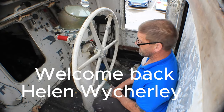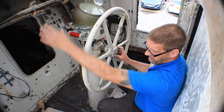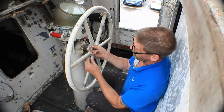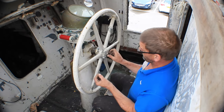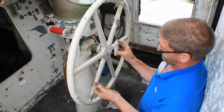Hi guys, today I'm taking the steering wheel off and tubing for the air into the oil. I started with having to take a pin out of the bolt to undo the bolt, then remove the plate.